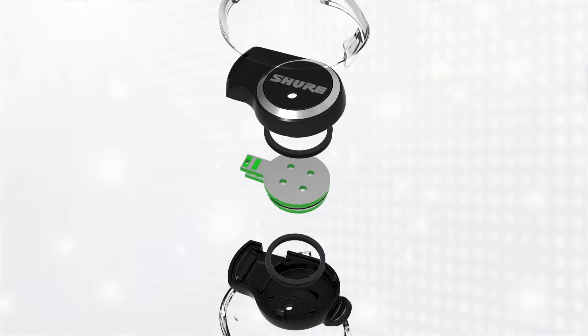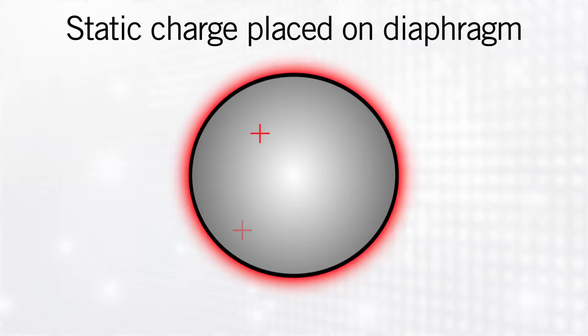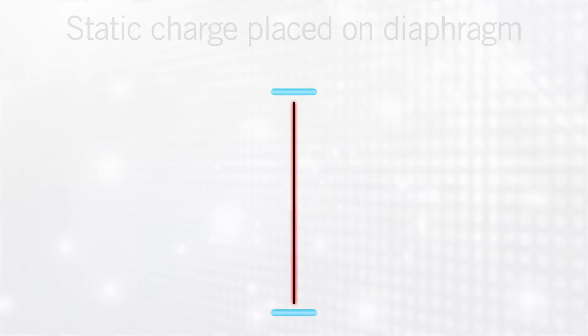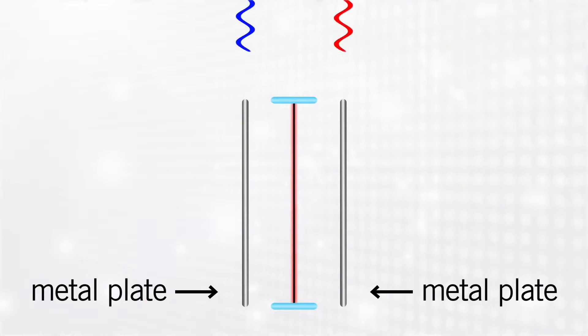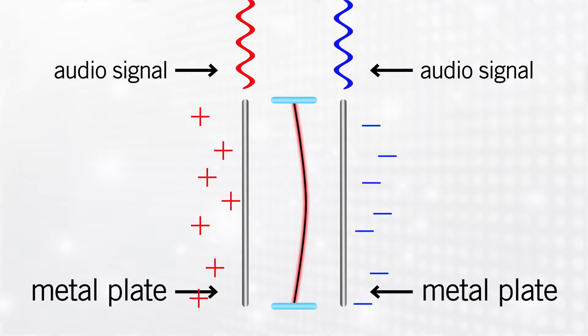The electrostatic transducer operates by placing a static charge directly on the diaphragm. The diaphragm is then placed between two metal plates, to which you apply the audio signal. The application of the audio signal modulates that electrostatic field, which causes the diaphragm to displace.